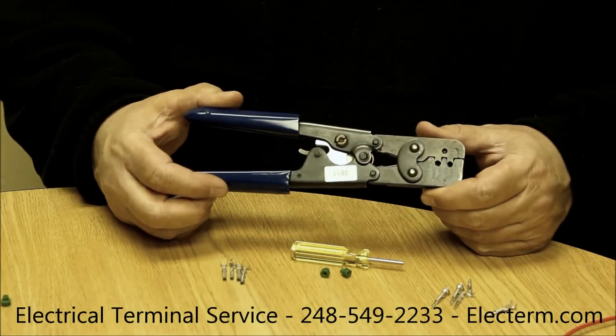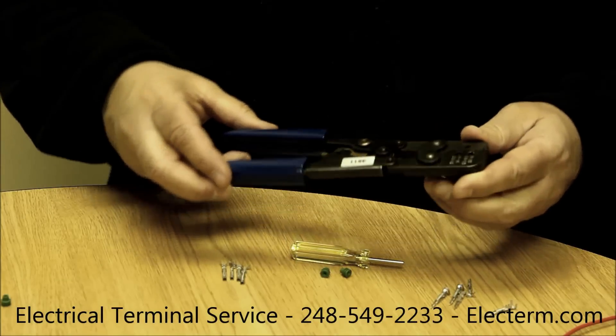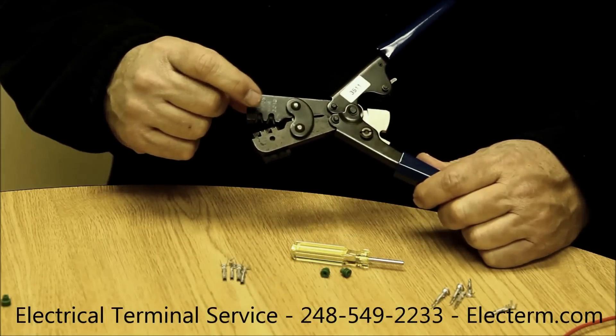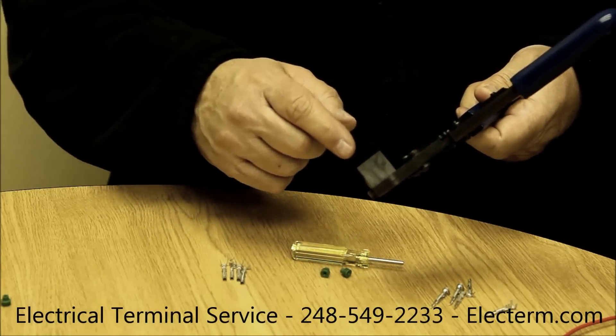We're going to crimp Weatherpack terminals now. This is the GM official tool, a 1201-4254. It's a ratchet tool. It has two different sets of dies, an 18-20 and a 14-16, and it has a locator on the back to help you do the crimping.